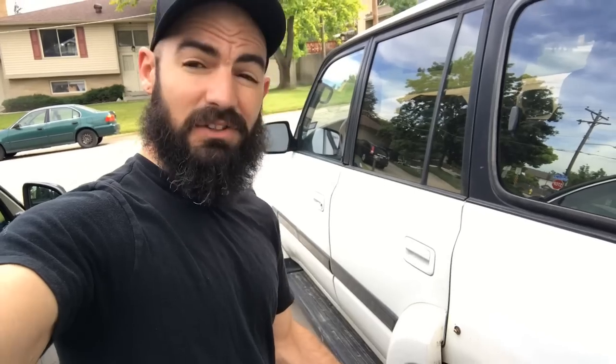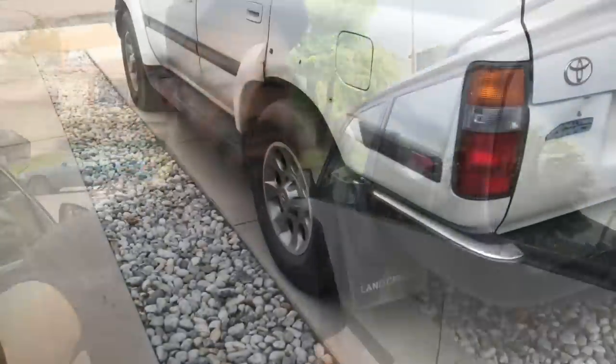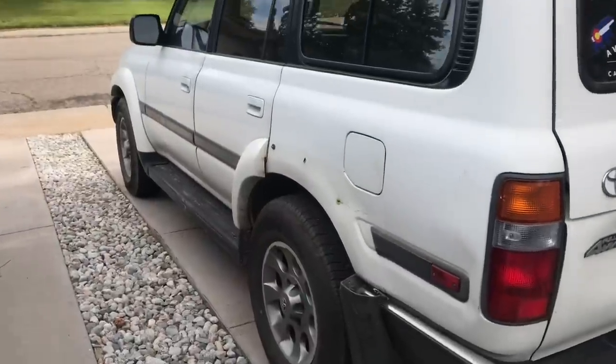I've also been looking at tires trying to figure out what size I want to go to. I'm really edging towards 37s — I think they'll tuck, I'm not entirely sure, but we will see. I also have some other things in the works I'll explain later. Today, first things first, I'm going to work on removing this stuff. Tomorrow I'm going to try and do the power steering pump. So let's get started — this is what it looks like right now.